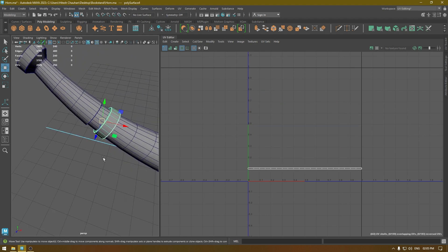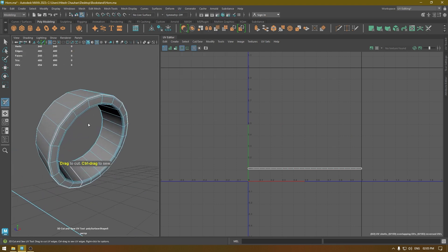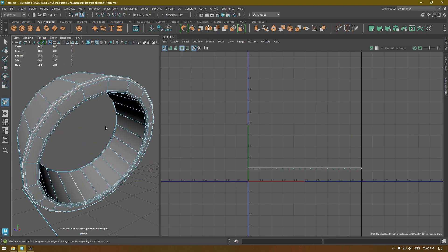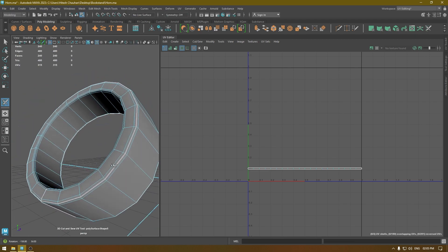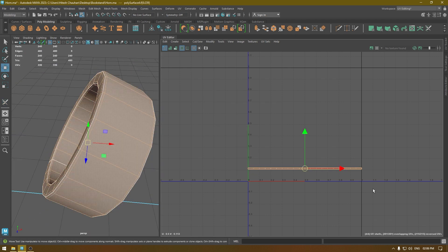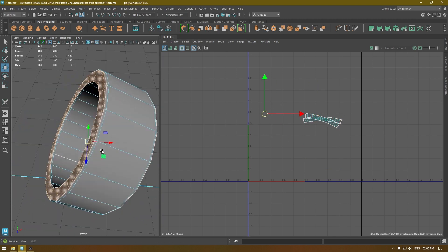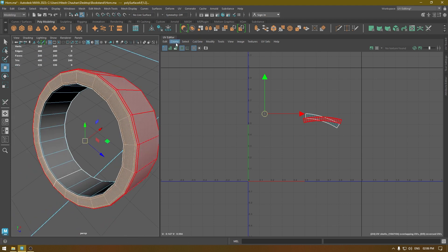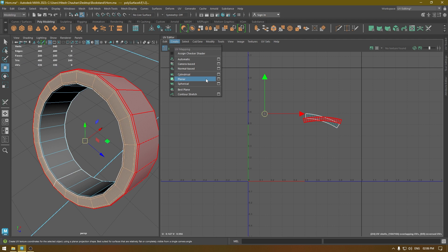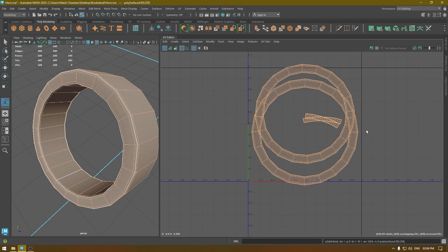For this one, isolate it and go to UV 3D Cut and Sew tool. This seam is already created, so I'm going to select just this one and this one. Then go to UV shell, unfold. For the faces also facing the X-axis, go to Create Planar — we've already set projection from X, so we just click Planar and we're done. Then just unfold and Layout.